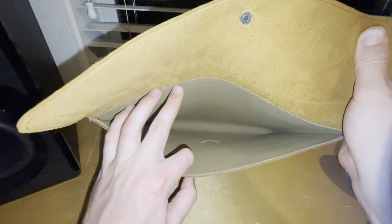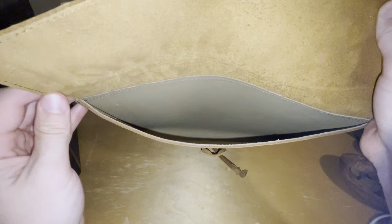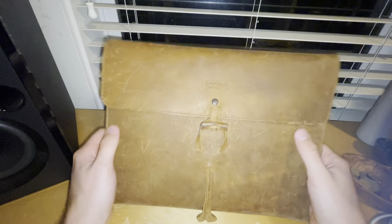Let's look inside. It's lined with pigskin on the inside right here — Saddleback's classic full grain leather on the outside, lined with pigskin on the inside. Really nice.